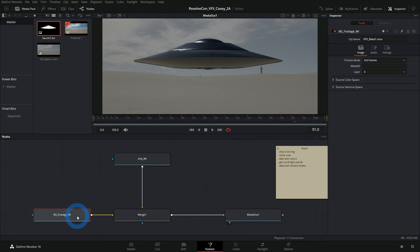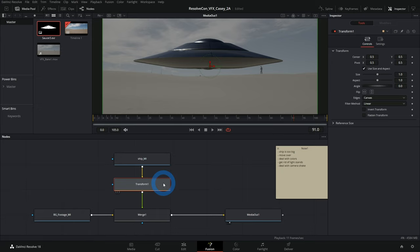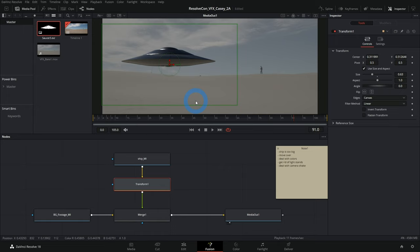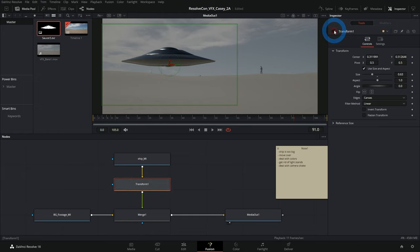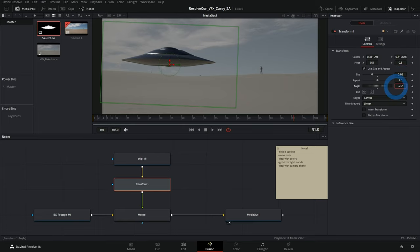Let's rename things first: the ship media in becomes 'ship_mi', and media in 1 becomes 'background_footage_mi'. Now select ship_mi, hit Shift+Spacebar, and search for Transform — you can shortcut with 'xf'. Hit enter. Nothing happens yet because we're telling it to transform but not how. Now we can adjust size, move things around, and the advantage is we can clearly see this step in our node map.